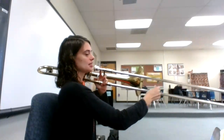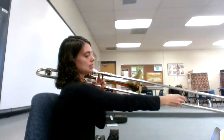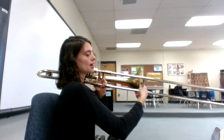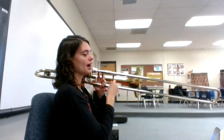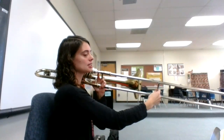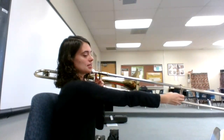D, D, C, Bb, Bb, C, C, Eb, D, C, Bb, F, F, Eb, D, D, C, Eb, D, C, Eb.